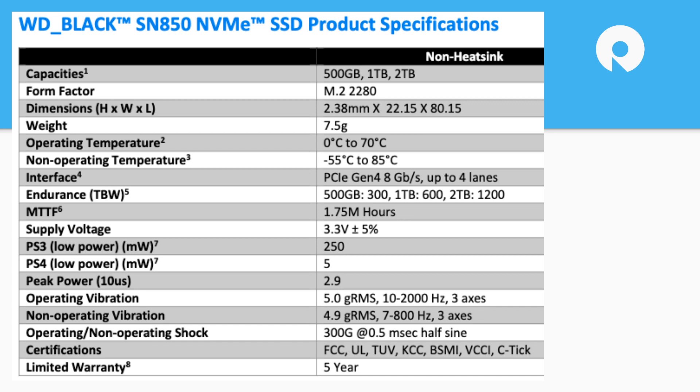It's an 80 millimeter drive — 2280. The part that should say something to everyone is it's a Gen 4 drive by four lanes, so it will offer the highest level performance you're going to find on an M.2 right now. There's also a five-year warranty, which is standard for this class. They've got power specs in there too, and a non-operating vibration spec — I'd want to know the duration on that and whether I'd survive being held at those vibration rates across three axes.